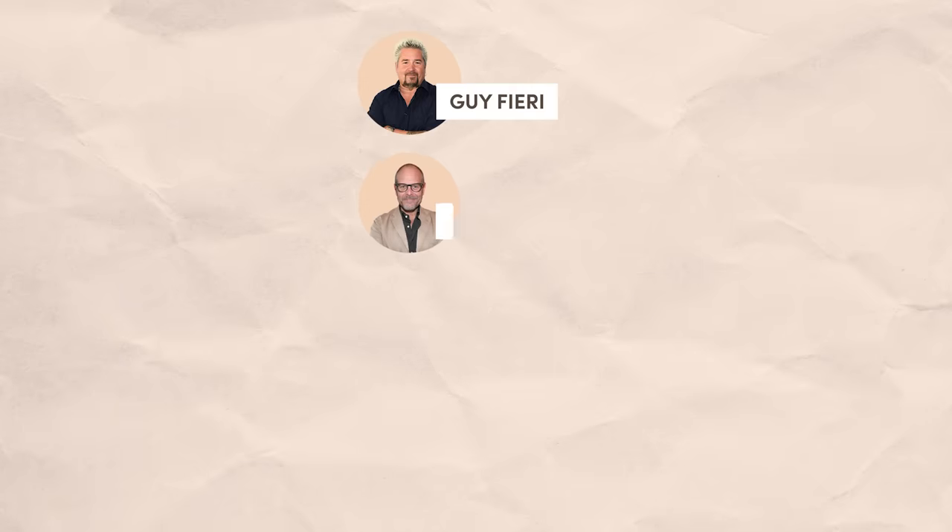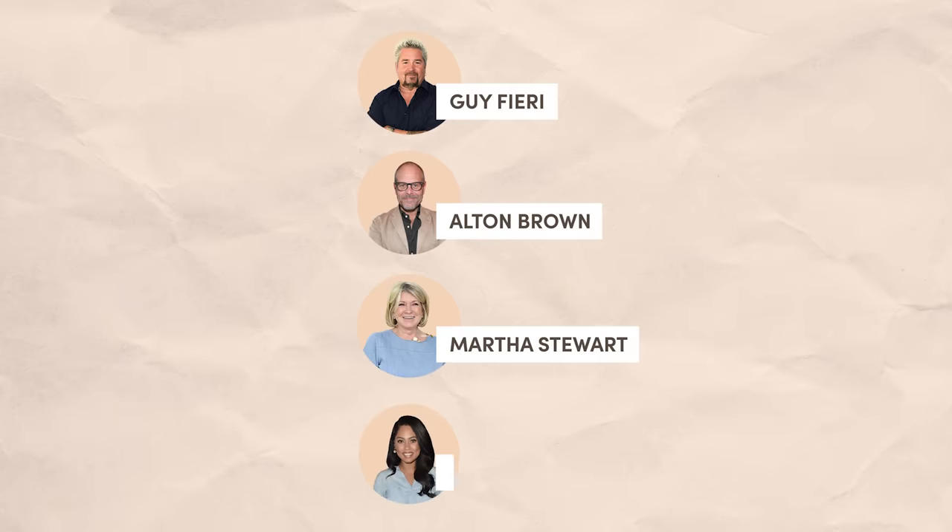Hey everybody, it is Jesse from the Tasty team, and today I'm going to be making four famous celebrity turkey recipes to see which one is actually the best. On today's lineup, we got recipes from Guy Fieri, Alton Brown, Martha Stewart, and Ayesha Curry. We measured out all the ingredients, read the recipes completely to make sure everything is fair, and I got three of my friends to taste them in a blind taste test. So, which celebrity has the best turkey recipe? Let's find out.